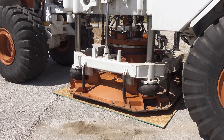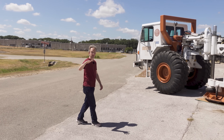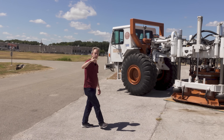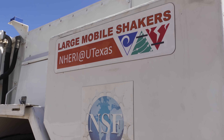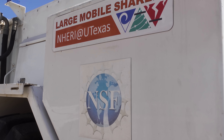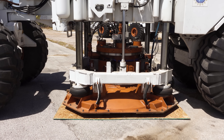You know in the first Jurassic Park movie, there was that scene with the glass of water in the car's cup holder, with ripples on it to show just how heavy the approaching T-Rex's footsteps were? Well, this thing behind me is technically called the large mobile shaker, but the folks here at the University of Texas call it the T-Rex, because it's a machine designed to shake the ground itself.